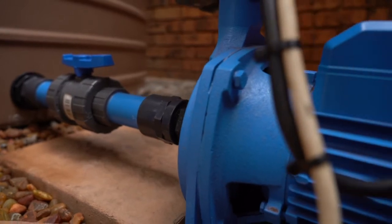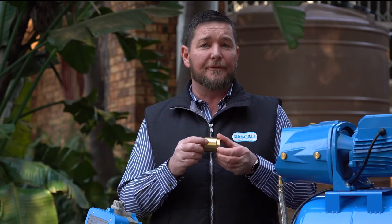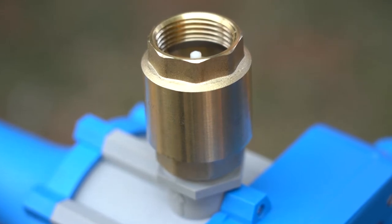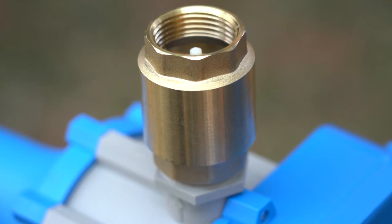Another very common problem is your non-return valve. You will see there's an arrow on your non-return valve — that is the direction of water flow. So if your non-return valve is installed the wrong way around, it's not going to draw water.